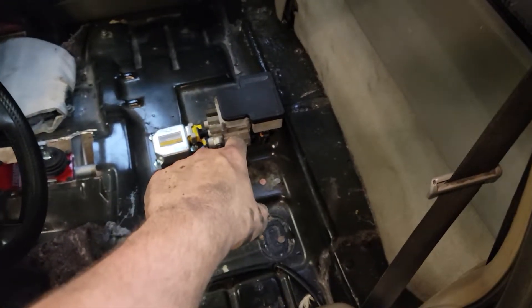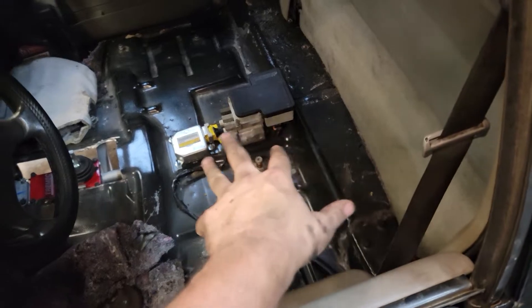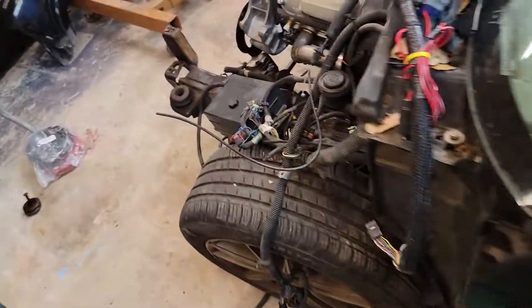Got this component taken apart. Need to measure for some mounting bracket system there. Need to pull that out — it's not really useful anymore.